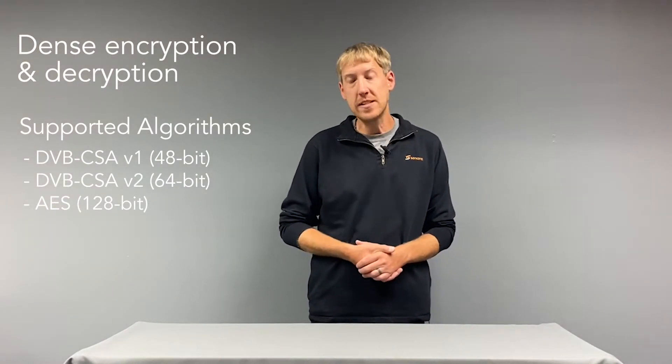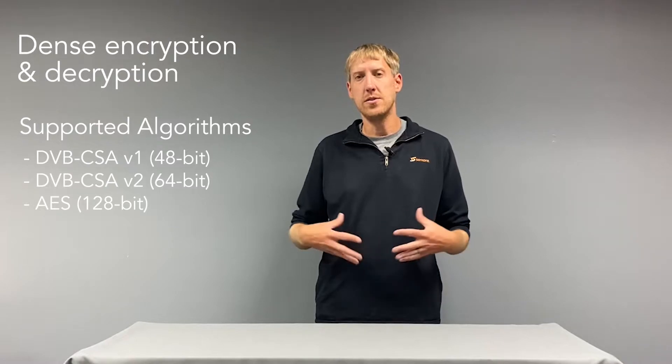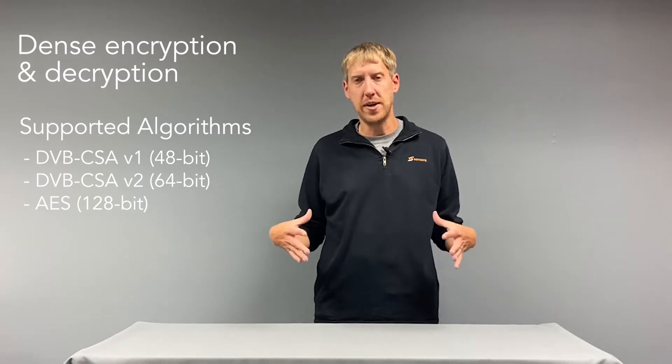The DMG 4000 supports a variety of different encryption methods, one of them being Simulcrypt. Simulcrypt has been around for quite a while but is an extremely effective, resilient, and robust way of doing encryption. Specifically, we work a lot with Verimatrix in those use cases, where we interface with their key servers. They're able to do rotating keys, even and odd control words — all the things that make encryption very hard to crack in a short amount of time, making it a very secure platform.